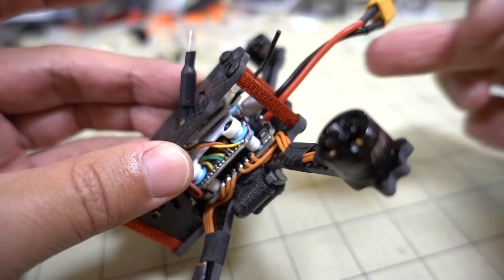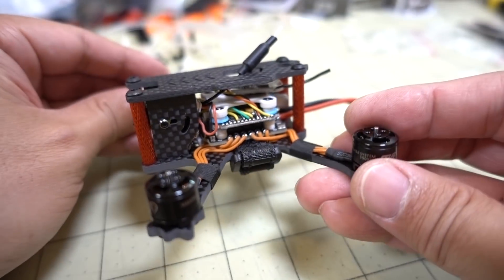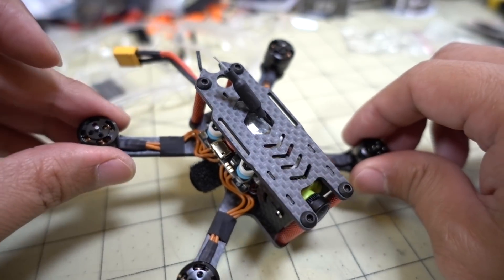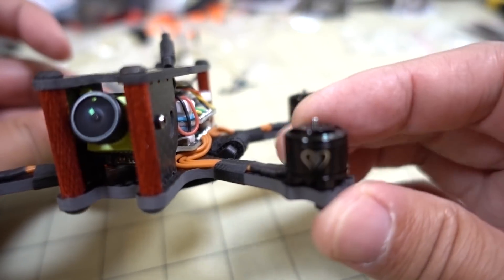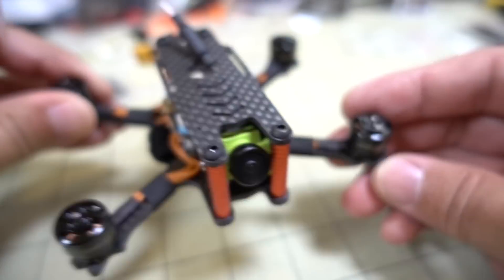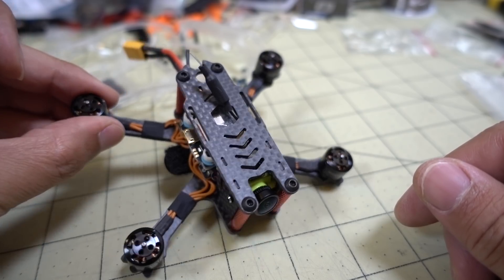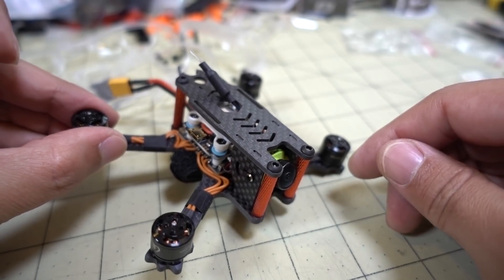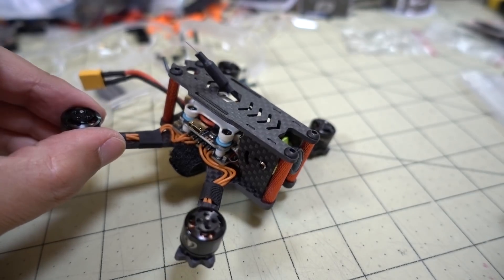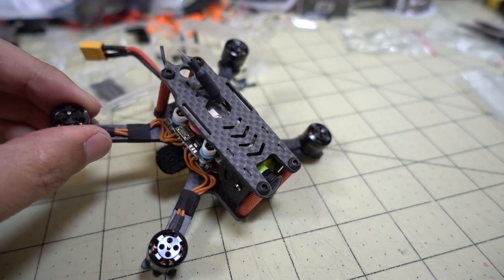I may reconsider and move the video transmitter up to the top and move the receiver back further. The antenna just kind of sticks out the top, which isn't great for reception if coming in from behind — it could block the signal a little. But this should get it in the air. With the Gemfan 2540 props and the 1105 5500KV motors, it should have a lot more power. It's a 3mm thick bottom plate, so it should be pretty solid and durable for crashes.